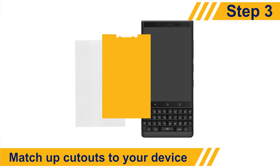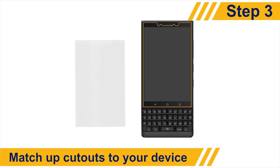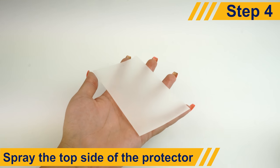Check your protector and take note of where the cutout should fit on your device's screen. To minimize stretching or warping of the screen protector later, apply some solution to the top side of your protector.